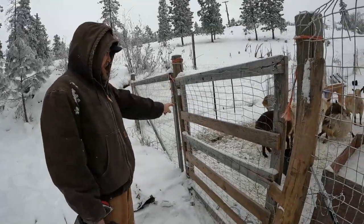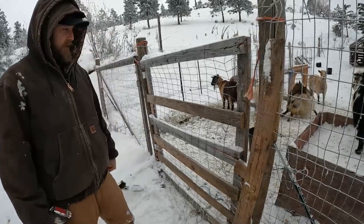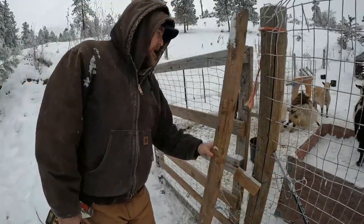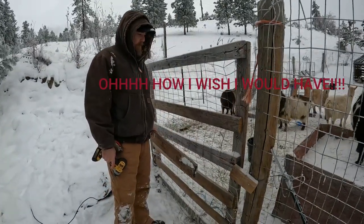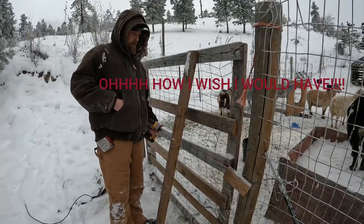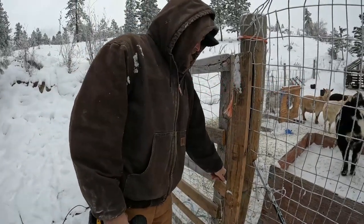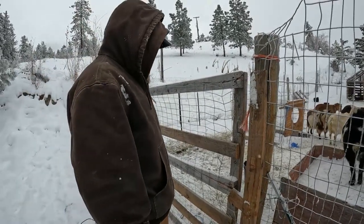All right, all done. I don't need the top one because they're not getting out that way anyway, so should be good. Hopefully. It might be good to put it right here to kind of reinforce that board since it's all broken. Nah, it'll be all right. Famous last words. We'll update you guys if we have to come back out in the middle of the night.